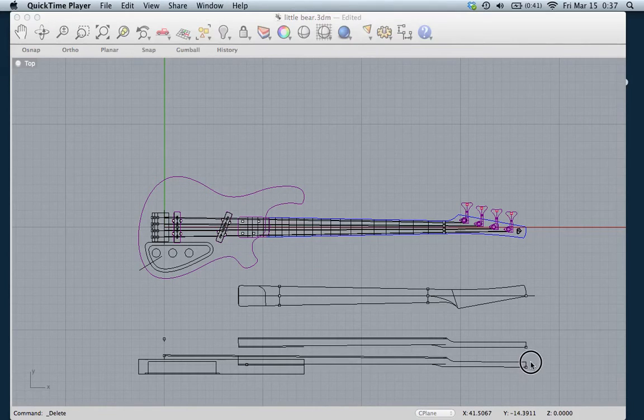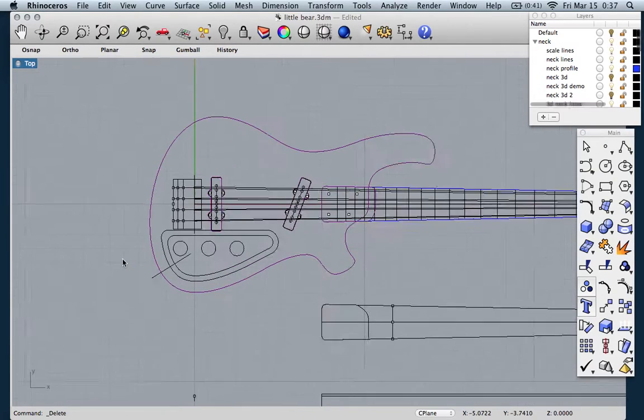Hey everyone, sorry to keep you waiting. Let's move on to the next part of our lesson. We're going to talk about the rest of our 2D considerations and then we're going to do the one 3D piece of this model, which is going to be the back of the neck. So first of all, let's talk about the 2D considerations remaining on the body.